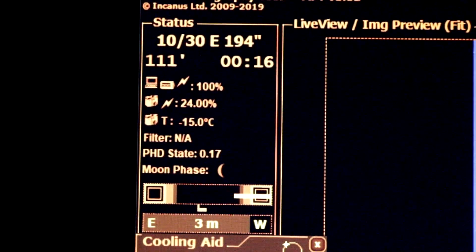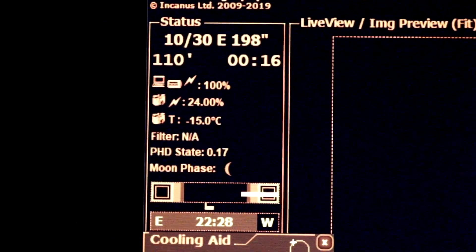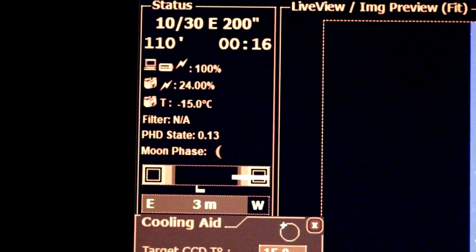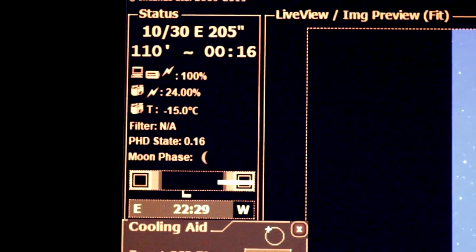We're on sub 10 of 30, so we've got about half an hour of data at the moment. We'll see how the final stack works out when I've collected as much data as I can get.